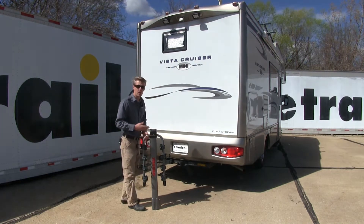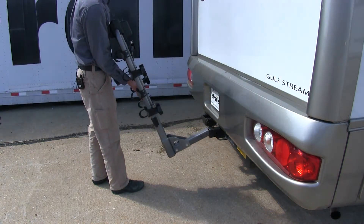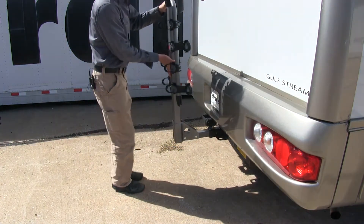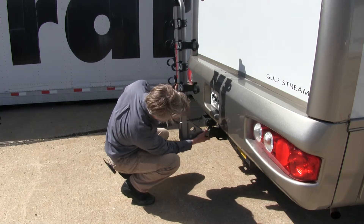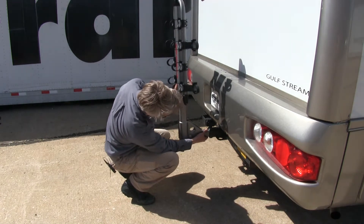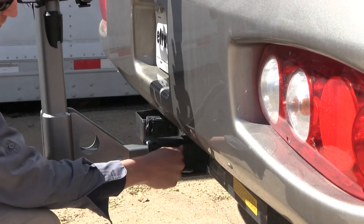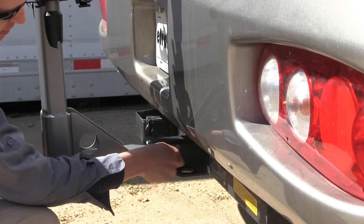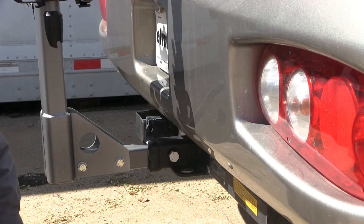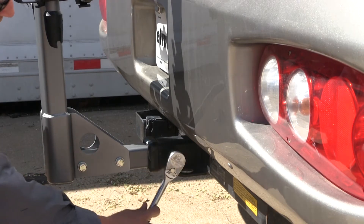First, we'll load our shank in and line up our pinholes. This is done the same way whether you're installing it on an RV or a vehicle. Once we've got our pinholes aligned, we'll take our included anti-rattle bolt and thread that through on the passenger side. Once we get it hand-tightened, we can grab a wrench and tighten it down the rest of the way — the size is 15-16ths.